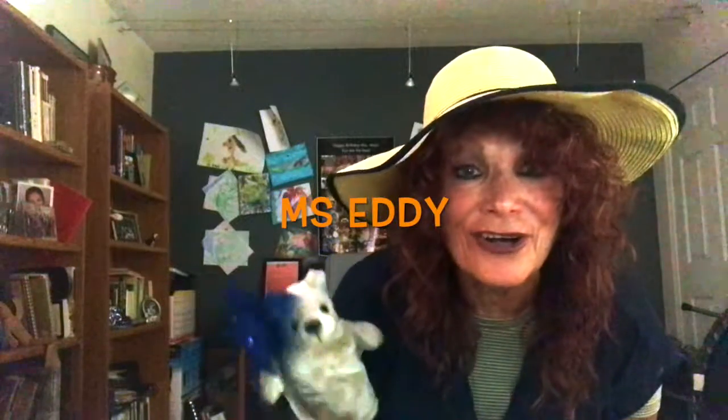Before I do anything, I want to show you that Miss Eddie wants to come out and see you, and she's not as shy as she was before. So come on out, Miss Eddie, and say hi to the boys and girls.